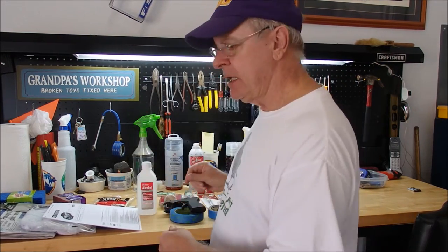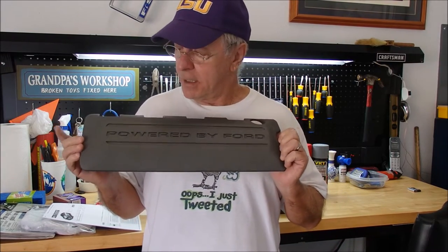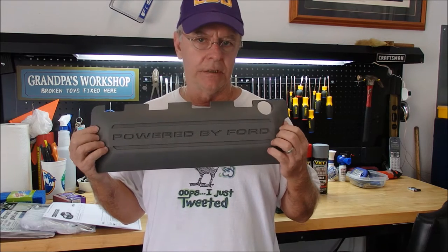Good afternoon, people in YouTube land. Today we are going to paint coil covers on a 2015 Mustang GT Premium — my Mustang. They come in this gray color. Some people like it; I don't particularly like it.